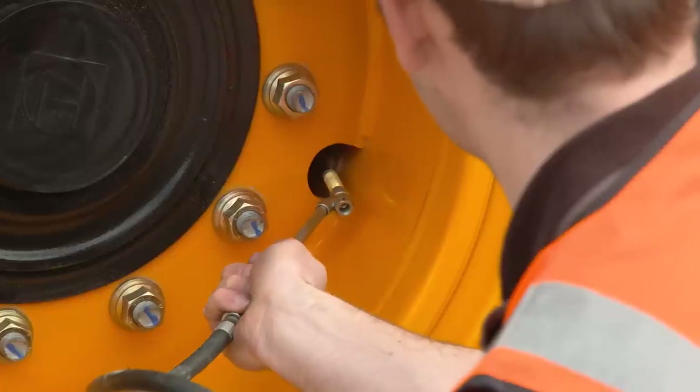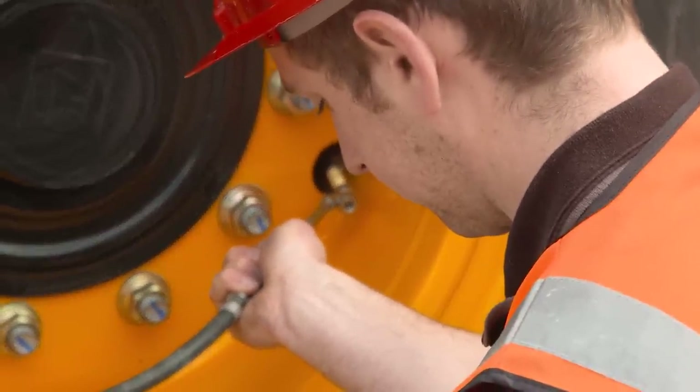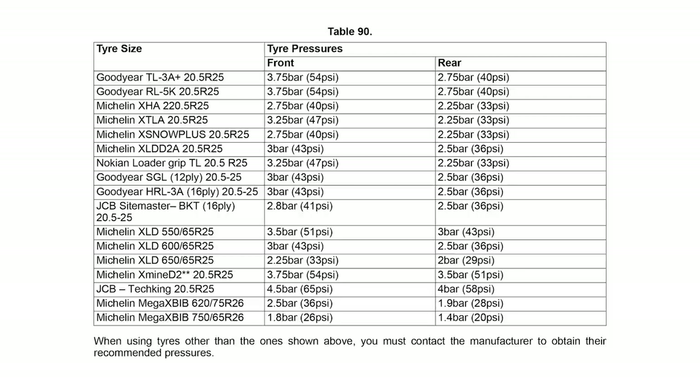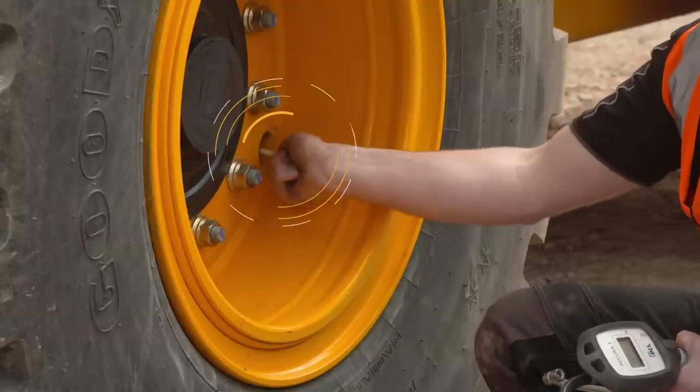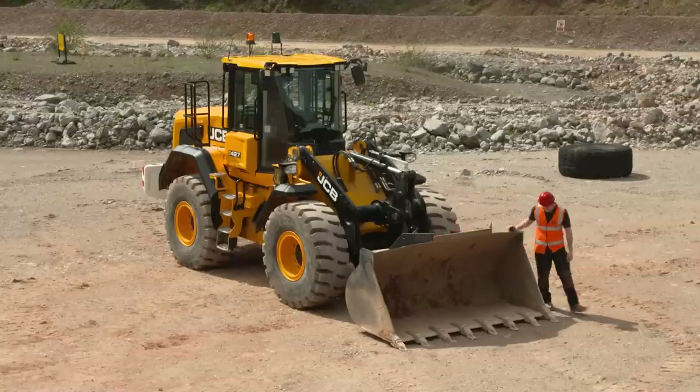On wheel loaders, tyre pressure should be higher in the front tyres to cope with the additional weight when loaded. It's good practice to check the tyre pressure regularly to avoid accelerated tyre wear and unsafe operation. Reinstall the valve caps firmly to prevent dirt from entering the valve. Continue to check the other tyres as you move around the machine.